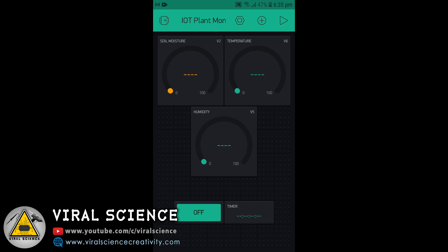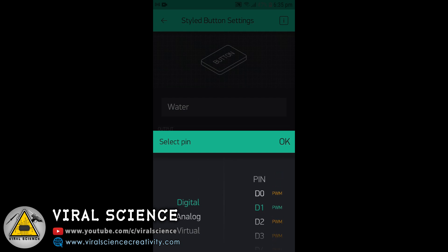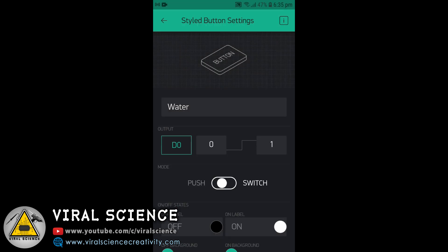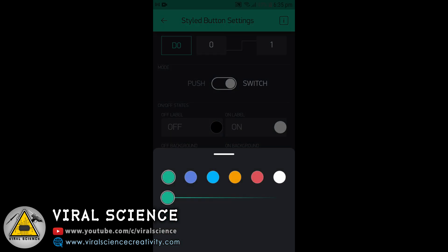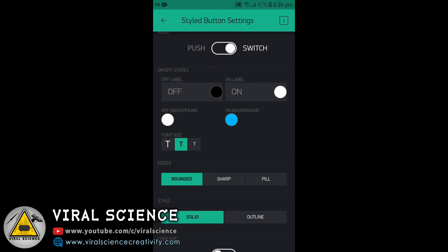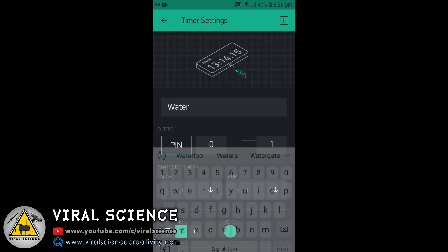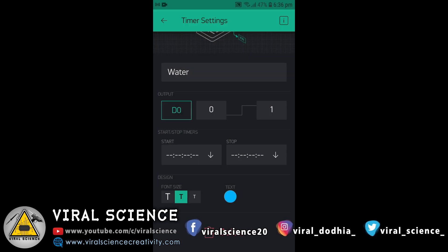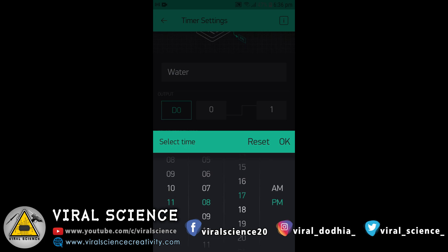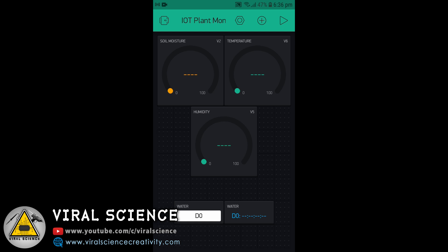Now we will go to the settings of the button. Give it the name 'Water' and select digital pin D0. Set it to switch mode. You can also change the color and shape of the button. Then go to the settings of the timer and also select D0. You can set the on and off time for the relay according to your need. We are done with the application part and will now move to coding.